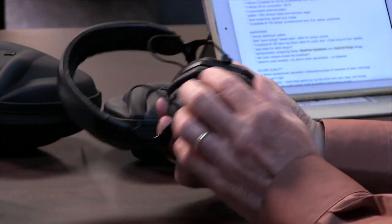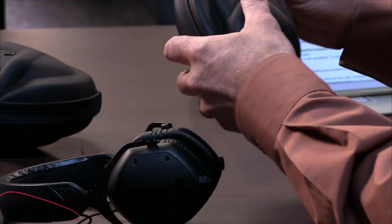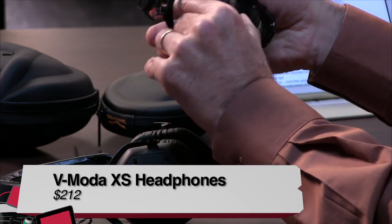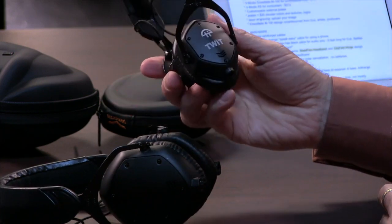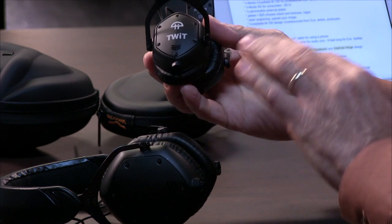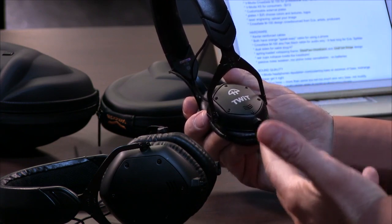This is some macho Batman stuff right here. I really love the look of these. These plates can be replaced — and this is the V-Moda XS, XS for extra small, for consumers. They put the TWIT logo on there! They sent this as an example of what they can do. For $25 they'll send you two plates, laser engrave it in any color with different textures — all kinds of stuff. What a great bribe.